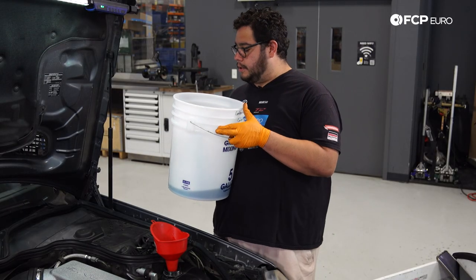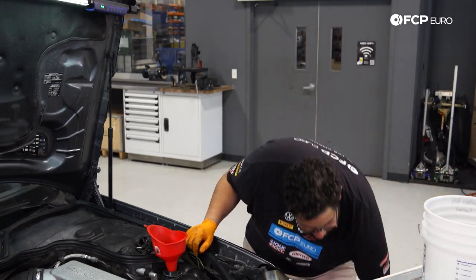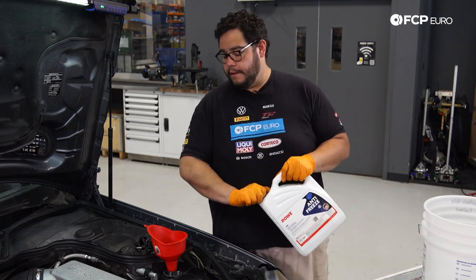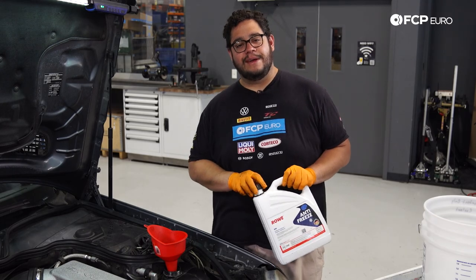She took almost all two gallons — roughly about what we drained out. Save the extra in the Rova jug should you need to top it off. Leave the expansion tank cap open, hop inside the car, turn it on, get it up to temp, and go from there.